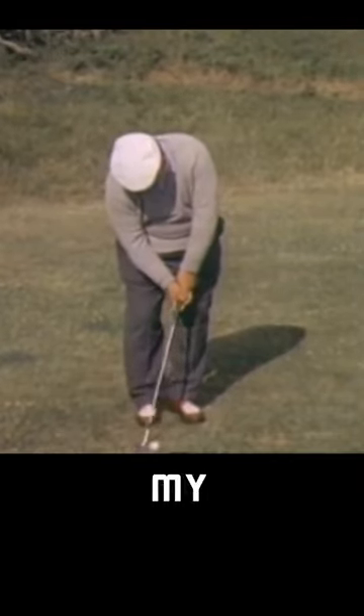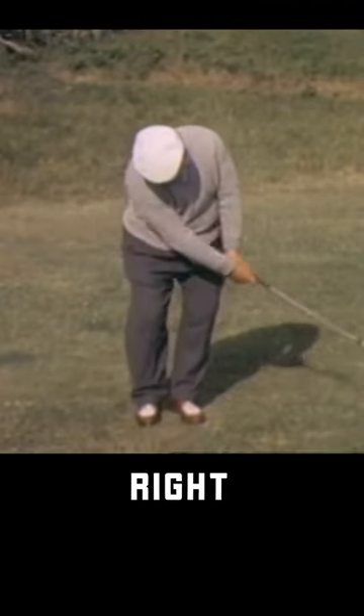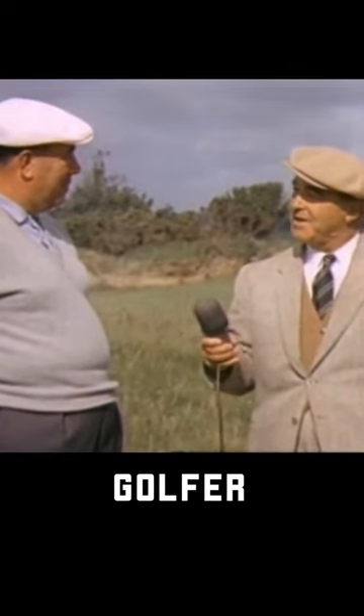I take the club back with my left hand. As I come through, that right hand goes right out after the ball. Harry, that sounds like a high-handicap golfer.